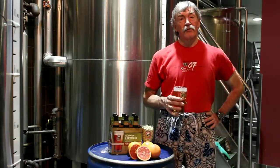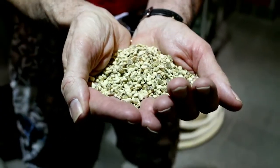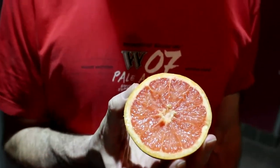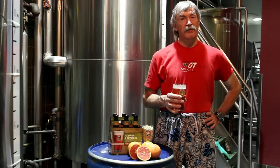We decided to reduce that hop a little bit and substitute some dried grapefruit peel, which has very similar characteristics to the hop. Both have a great citrus flavor and aroma, but I believe that the grapefruit rounds it out a little more and gives it a wonderful fruity flavor, but it is not a sweet flavor.